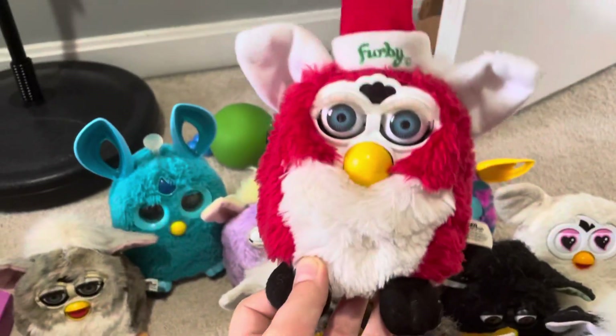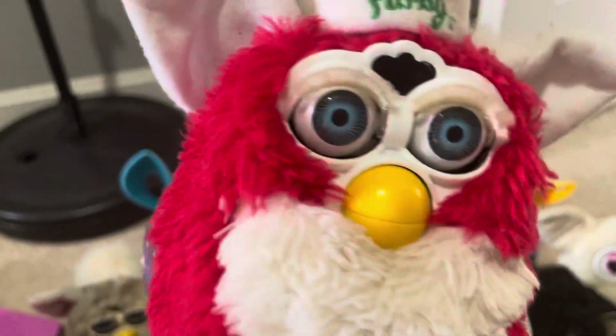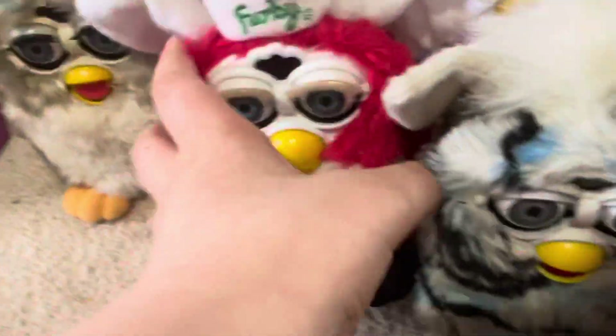This is my Santa Furby. He's a Christmas Furby and he's red. This one does not work anymore. So we're gonna get a new one of that one too.